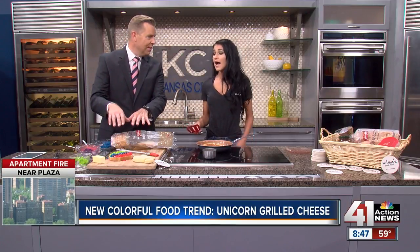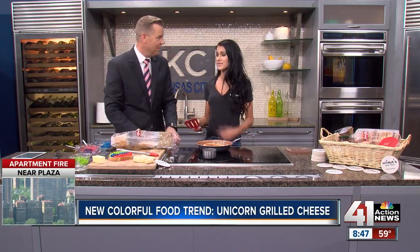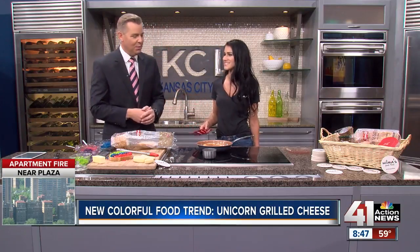Do you guys sell this at Wilma's? I personally do not, but I think it's something we might think about putting on the menu, because I've got to say that would be wildly popular. You guys do all kinds of sandwiches and all kinds of stuff — you're all over the city, all over Kansas City. Very cool.